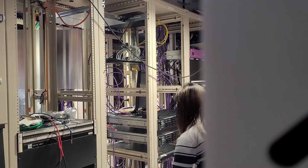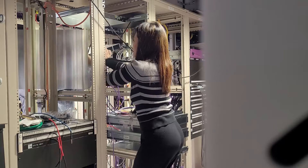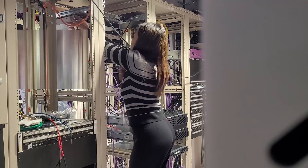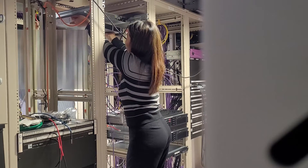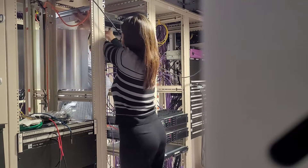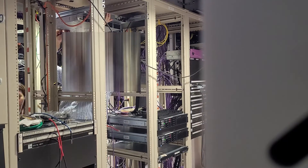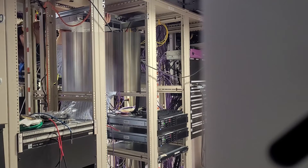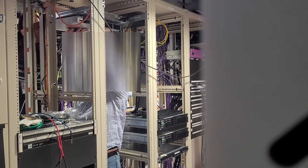Here comes the fun part — we are going to rack the switch. Make sure to ask for help and not do it alone, especially if you are doing this for the first time. You don't want to hurt yourself, break the switch, drop the switch, or damage other equipment right next to it. Most of the time when we are racking, there are other devices in production nearby and we don't want to cause any downtime or outages.